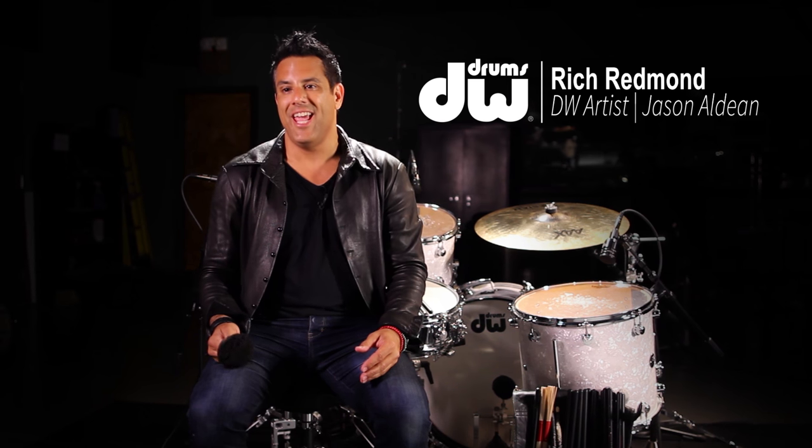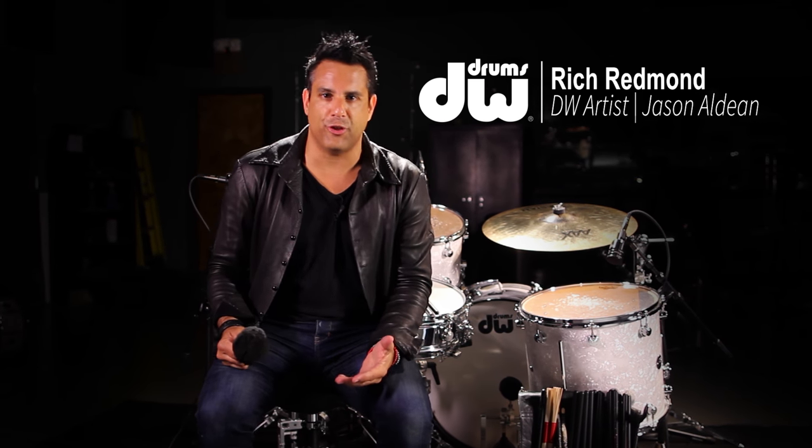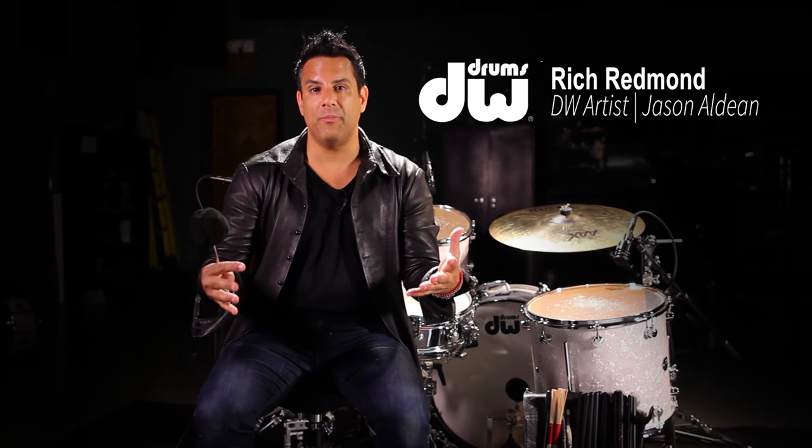I've been touring for the last 20 years and doing a fair amount of recording in the Nashville recording studios. There are two sounds that are traditionally asked for: a very wide open bass drum usually played with a wool beater, and a modern rock studio sound with a muffled bass drum and some sort of hard plastic or wood beater. This new beater from DW, called the Black Sheep bass drum beater, will get you those two sounds.